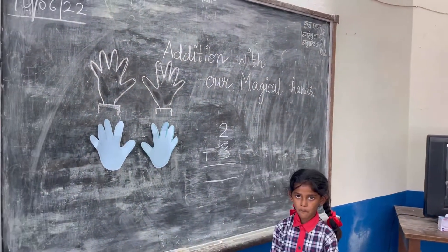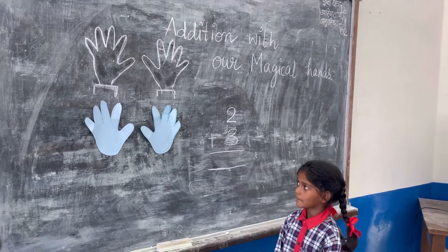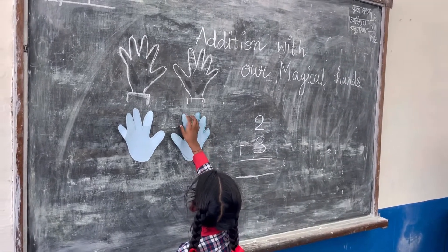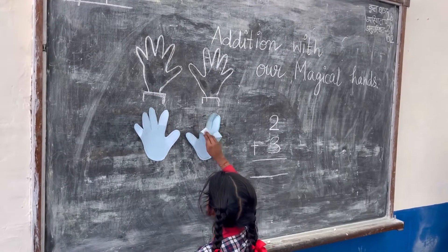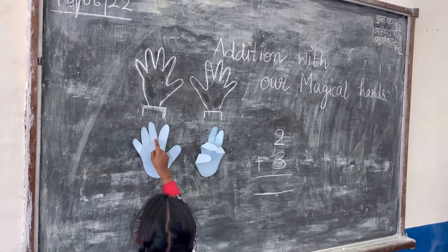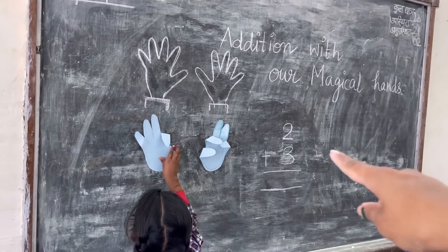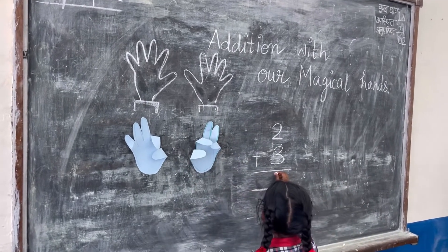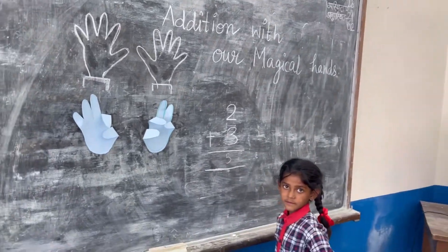Now Lovey will add number two and three with the help of our magical hands. She folded two fingers, then she folded three fingers for the number three. Now she is counting the standing fingers: one, two, three, four, five. So the answer is five!